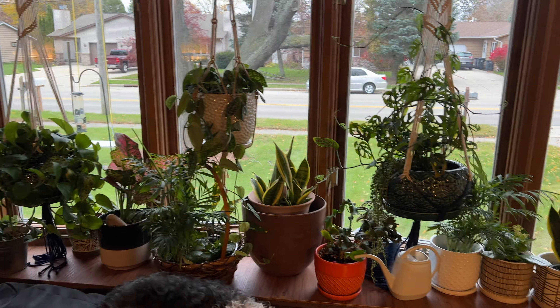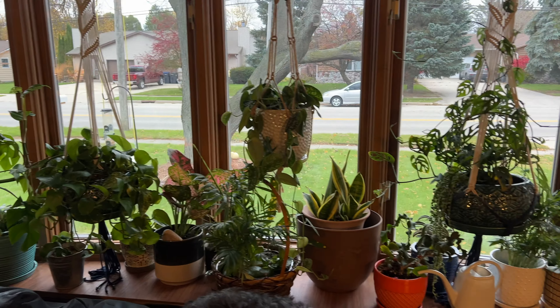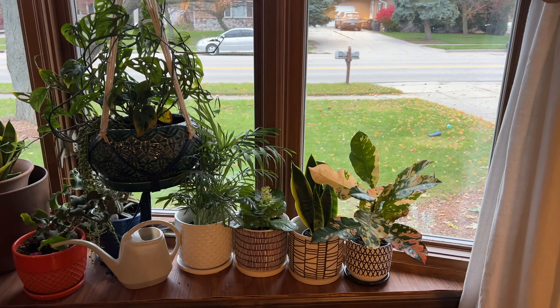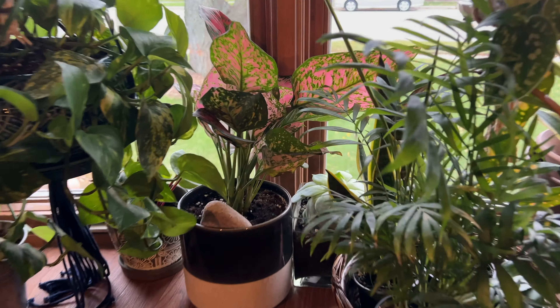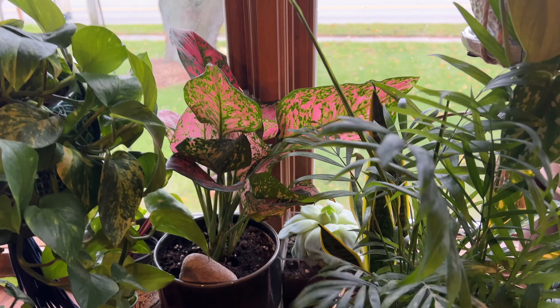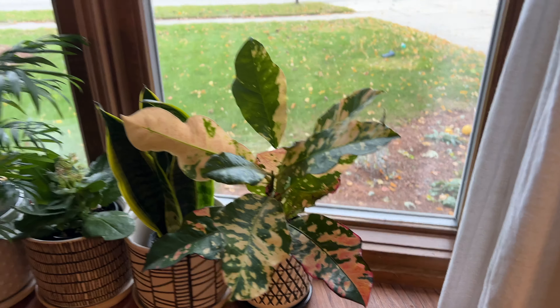We have been adding a lot of new plants to this bay window prepping for the winter months as I mentioned earlier. I'll just run through them all for you. Starting off with the Chinese evergreens, Aglaonemas. We've got one there with a beautiful pink color, and this one's a little bit more on the orange side.